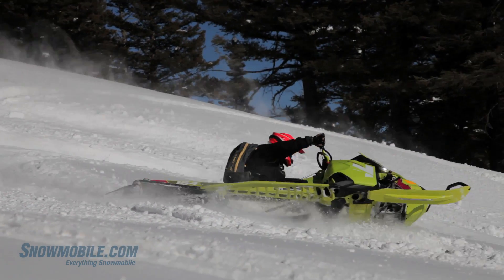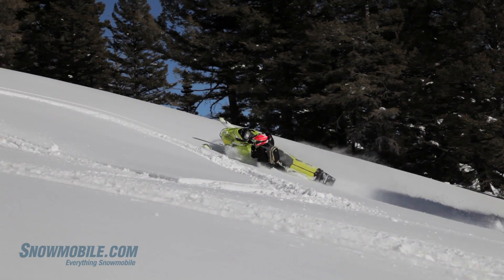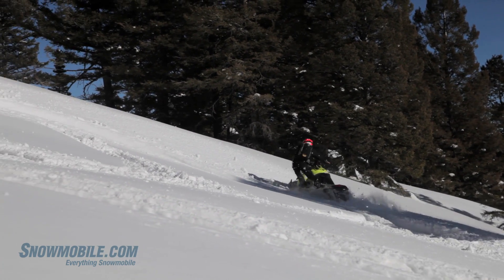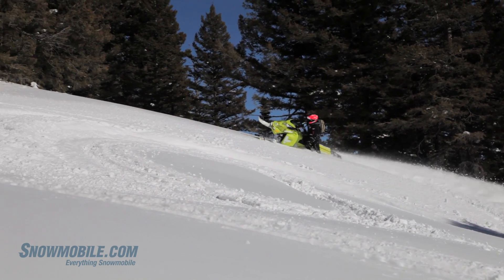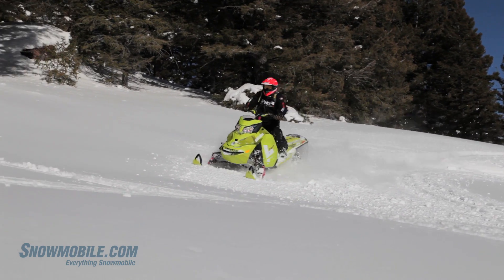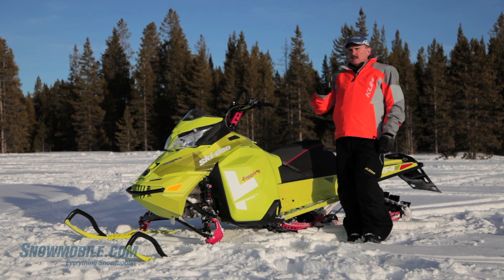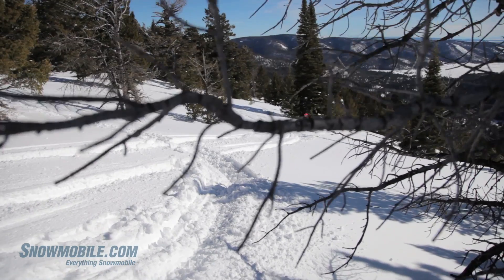It is also a deep powder snowmobile. The 800 motor in the freeride has power, and its power band is sweet. It doesn't climb and drop off — it's linear and it holds.